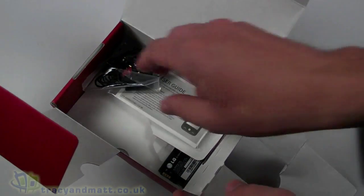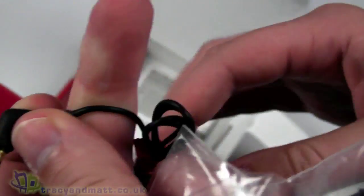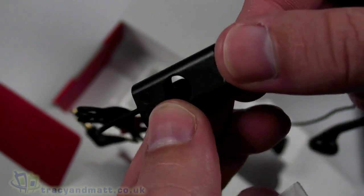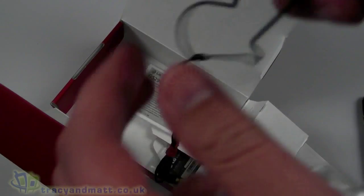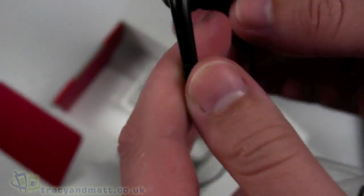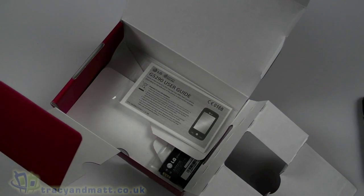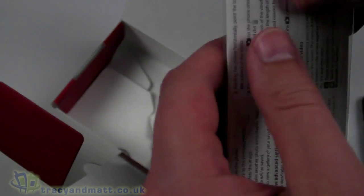We also have a wired headset, which is a standard 4-pole 3.5mm jack on one end. You have a length of cable and an inline microphone complete with a push button. It's not the most attractive looking design, and the headphones themselves are quite lightweight and plastic — certainly not fantastic. They're probably okay if you want to use them as a wired headset, but you'll likely want your own headphones if you listen to a lot of music.